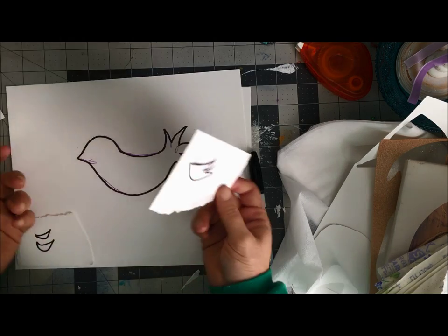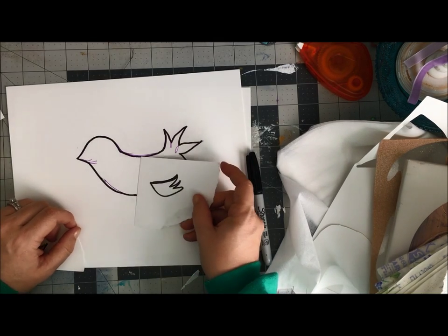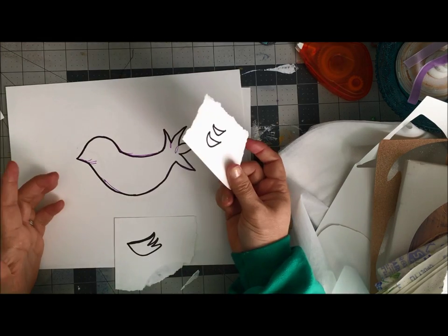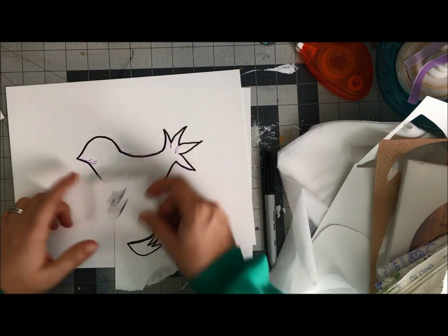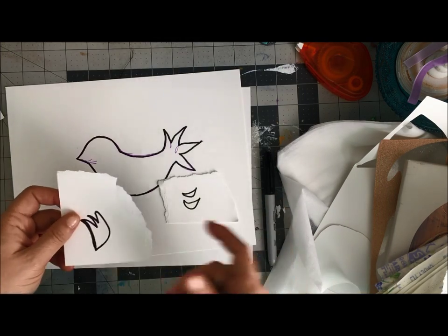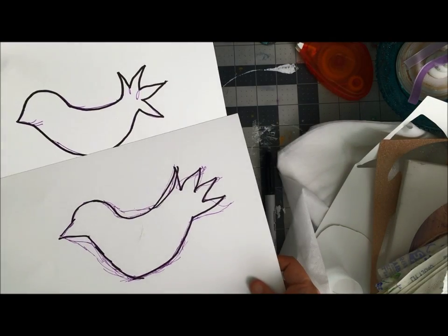So what I've done — and this is something I love about the ScanNCut — I've created a couple of ideas for my wing. This is going to be a very funky little birdie. I sized these to work within our bird, and this is my original — you can see I was going bigger